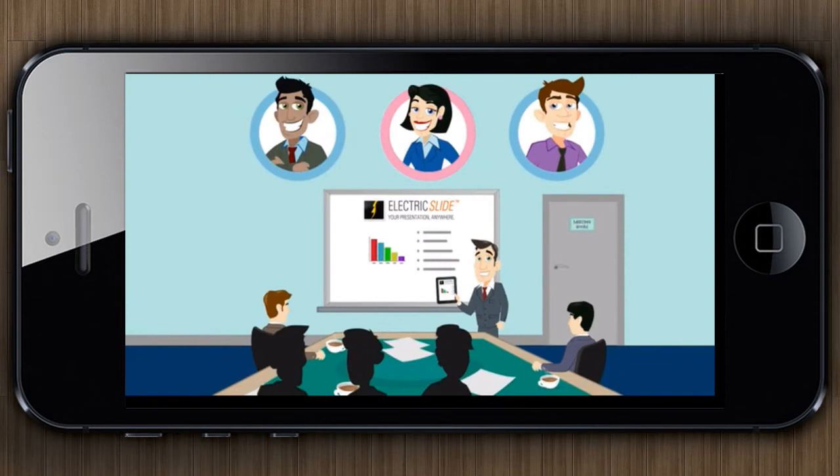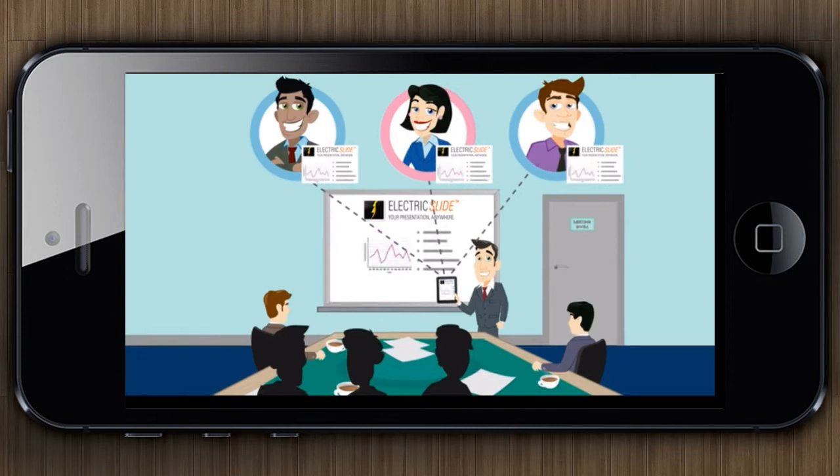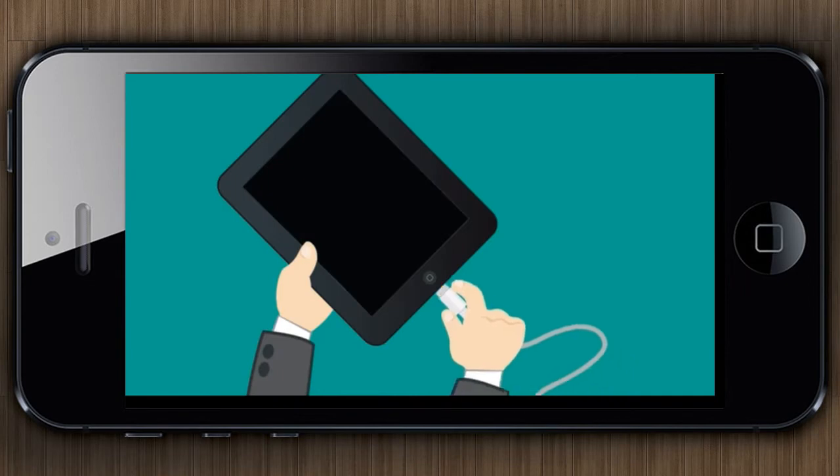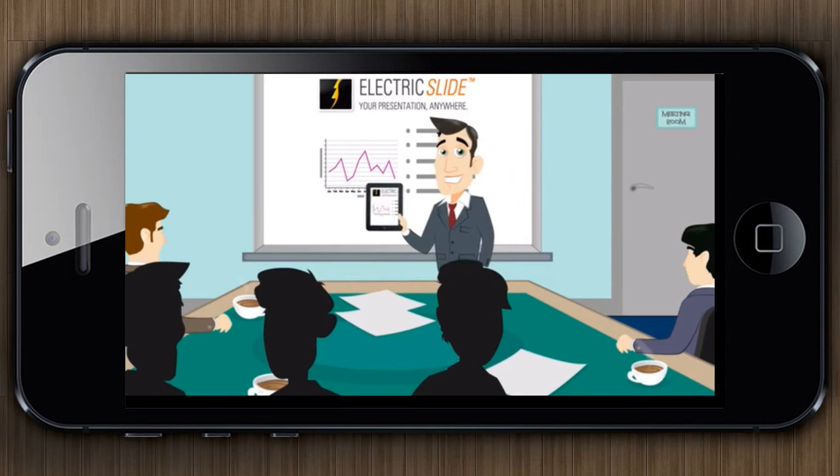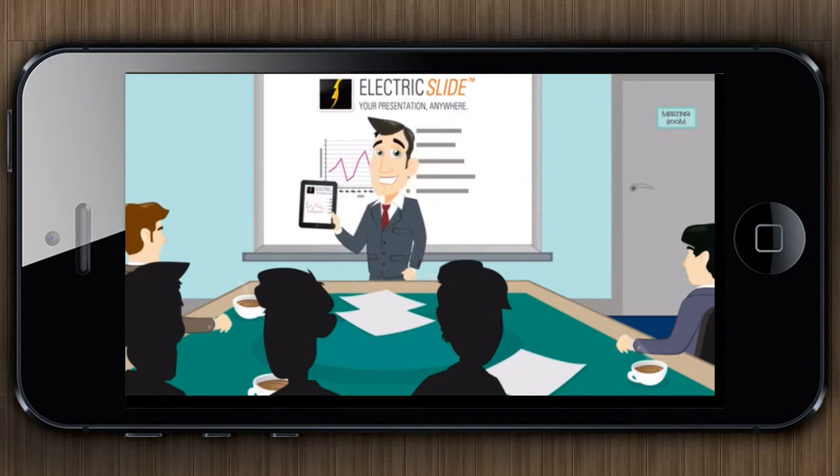Participants who aren't with you in person can visit your URL and follow along. It's easier than setting up a web conference or screen sharing session and all you need is a web browser. You can also plug your device directly into a TV or projector using an HDMI or VGA cable, or use AirPlay or Bluetooth.